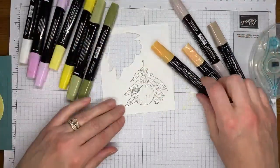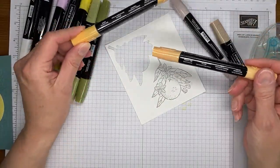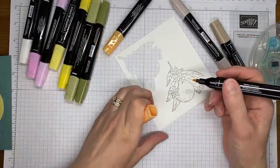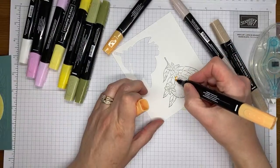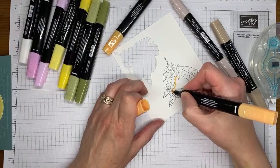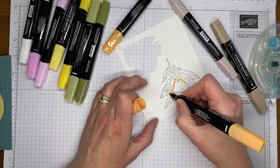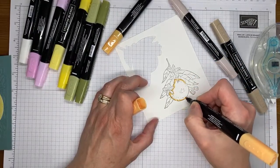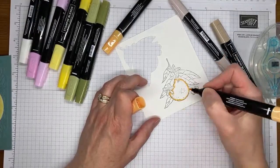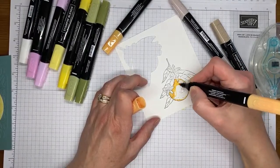I'll start with the orange itself using the light and dark Peach Pie Stampin' Blends markers. This is one of the new in-colors — it'll be available starting on May 1st unless you get your starter kit now. I'm just going to trace around the edge of my orange with the Peach Pie.